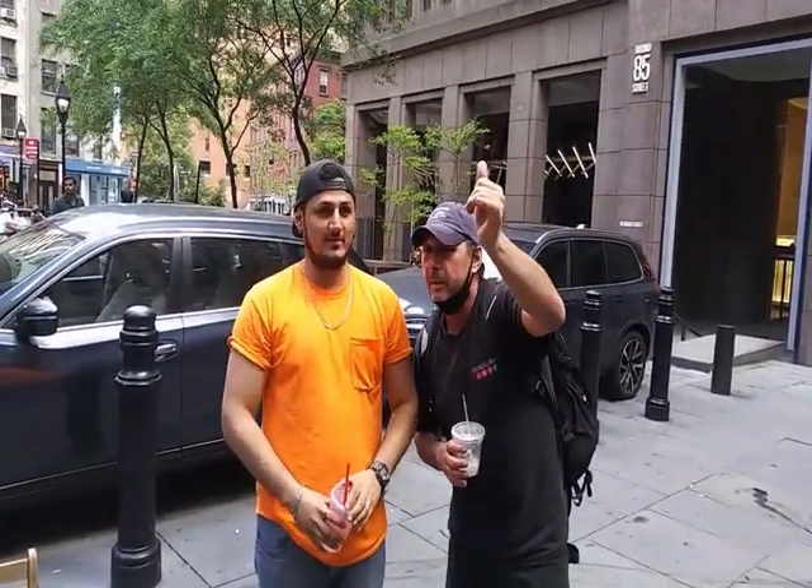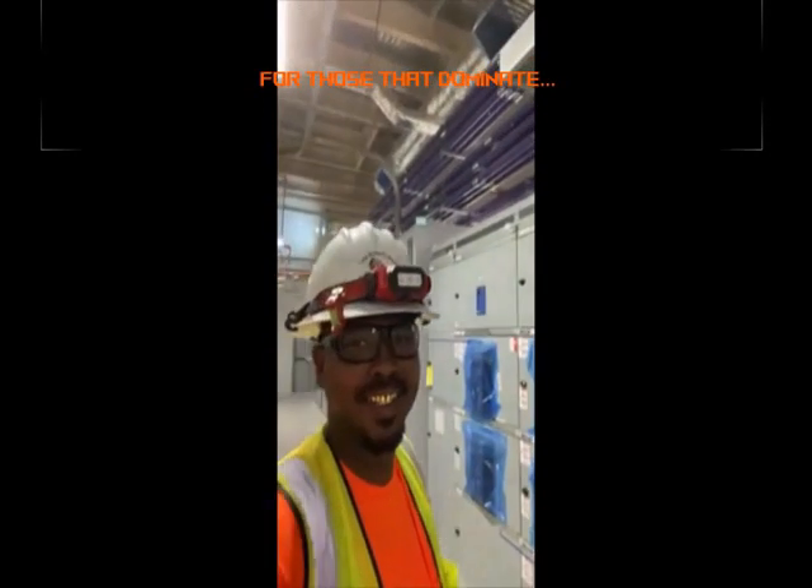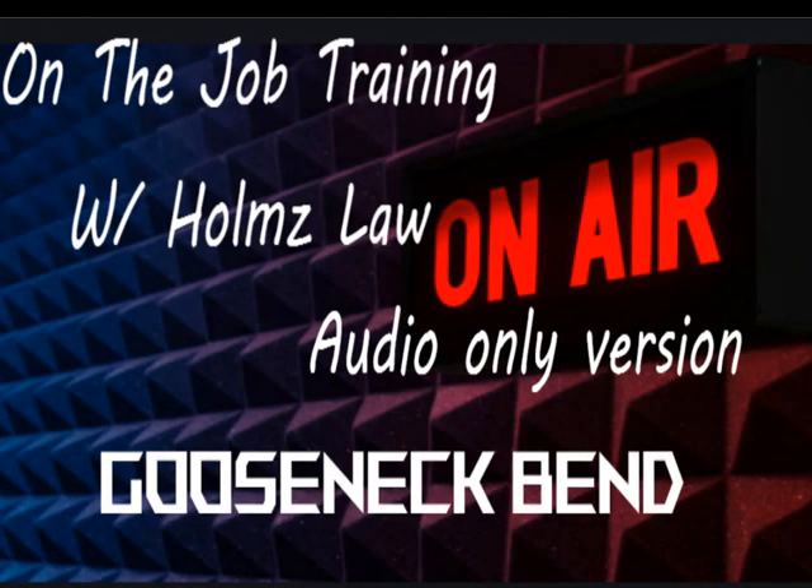Hey, what's up guys? My name is now, welcome to Holmes Law. Today we're going to be doing the gooseneck bend — a new innovative way of learning how to bend conduit. On-the-job training with Holmes Law. Let's get it started. Step one: take your measurement from the flat surface that your conduit is laying on to your pull box — the knockout on your pull box.